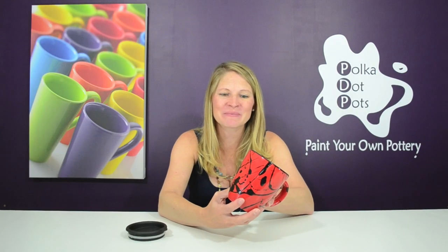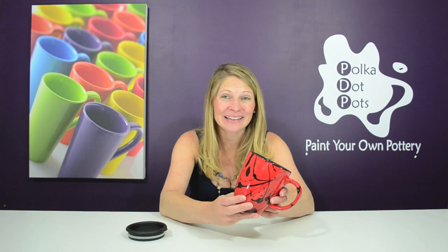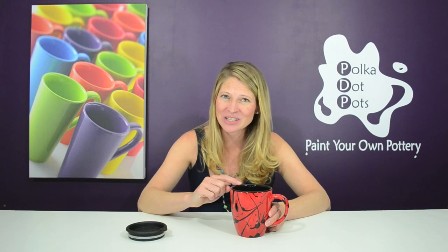And here's the finished product. Doesn't the splatter look awesome? And it's so easy. You can get creative and use a number of different colors for the splatter and it always turns out great. Also, did I mention that this mug comes with a lid?